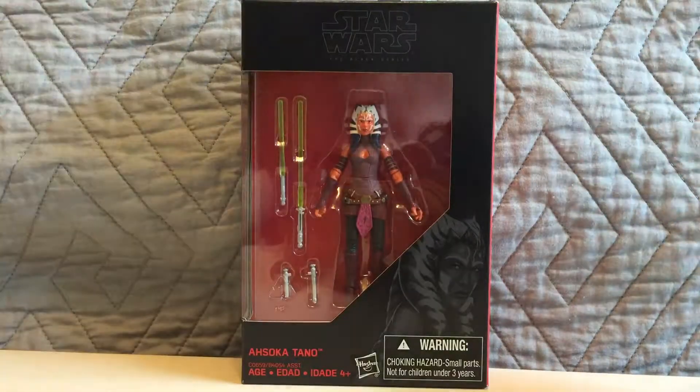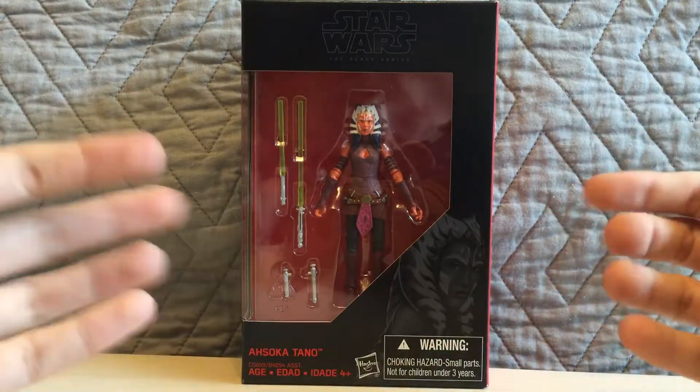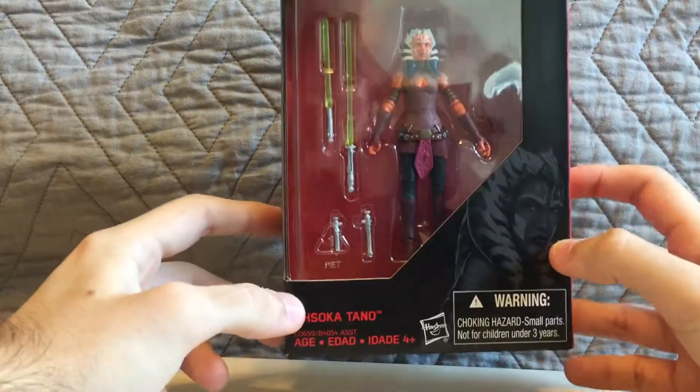Hey guys, what's going on? It's Eli back with another unboxing video, and for this one we're going to be unboxing the Black Series Star Wars figure of Ahsoka Tano.